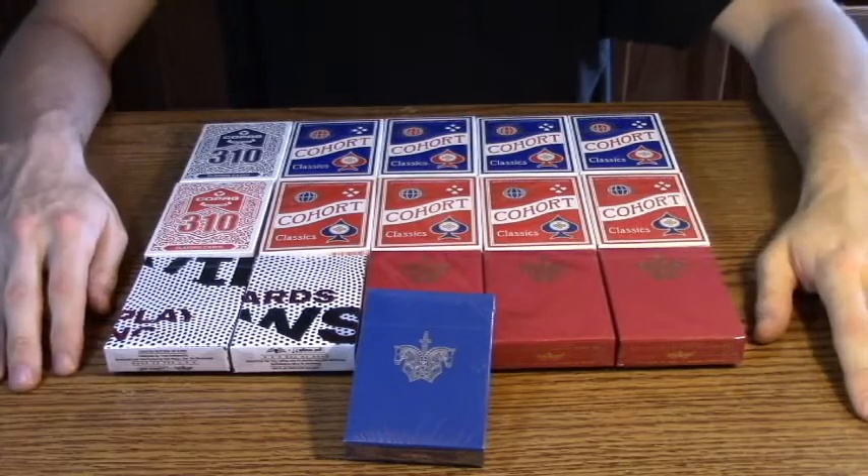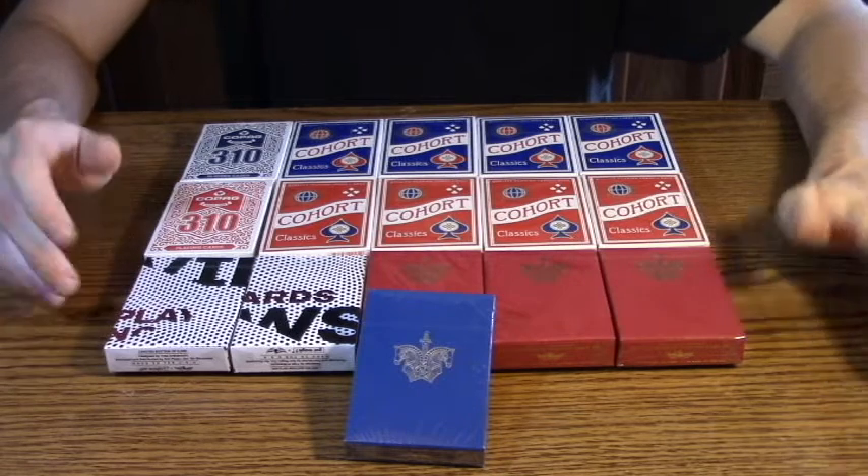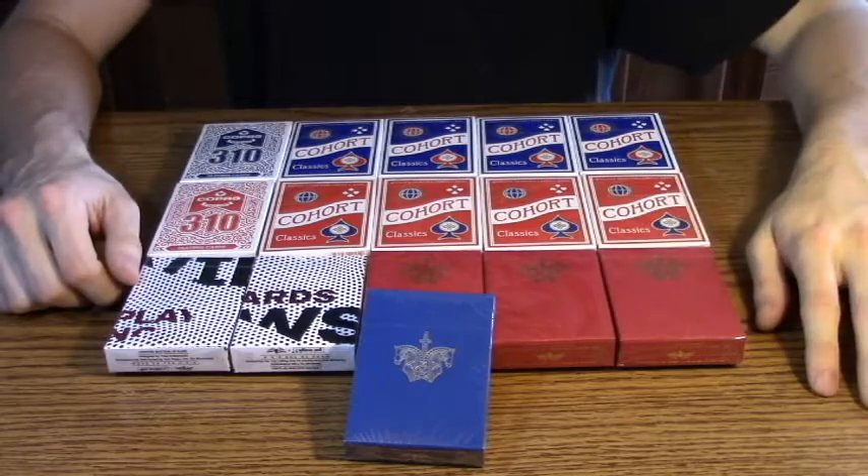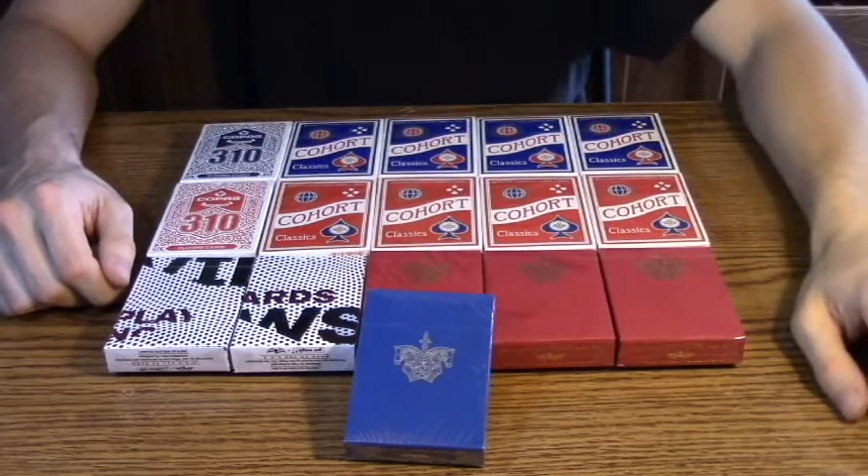That's it for this unboxing. Thank you guys so much for watching, I really do appreciate it. Stay tuned — I have more Magic videos coming very soon. Don't forget to subscribe and like the video, and I'll see you all in the next video.